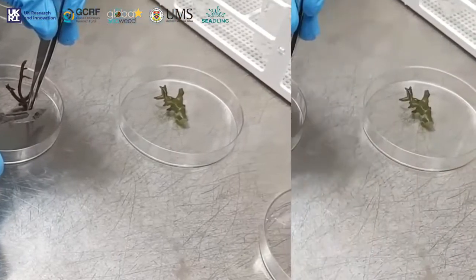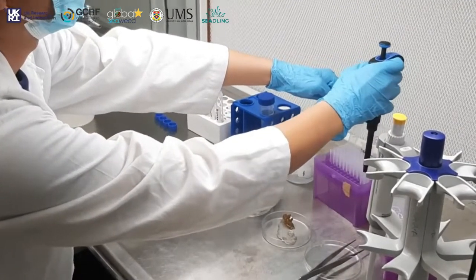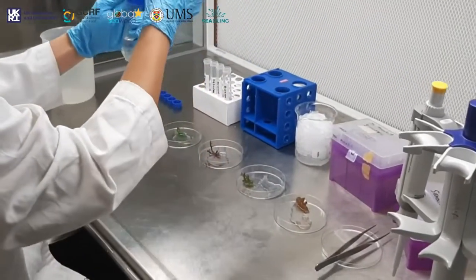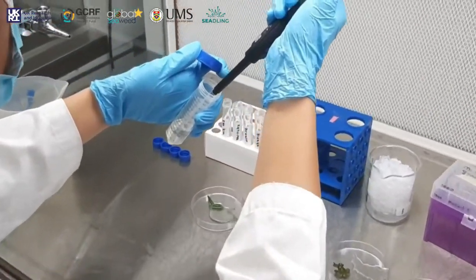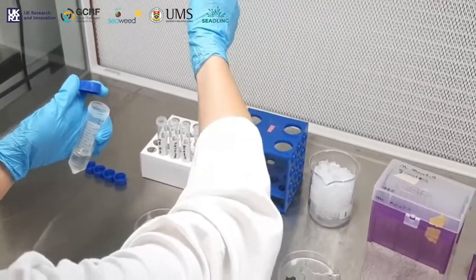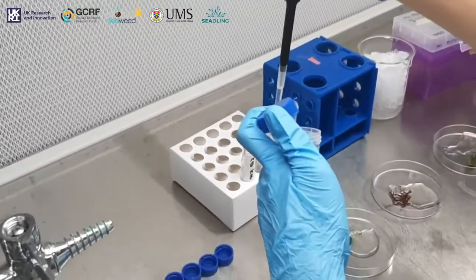Protoplasts are single cells which have the potential to differentiate into a complete seaweed. However, the isolation of protoplasts requires the usage of specific enzymes and buffers in order to ensure that the cells are released from the parental germplasm. The protoplasts are further validated using specific methods to establish their viability in vitro.